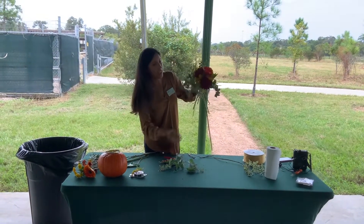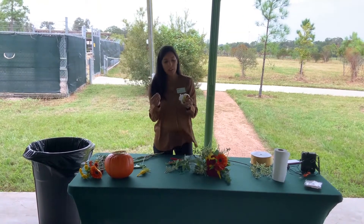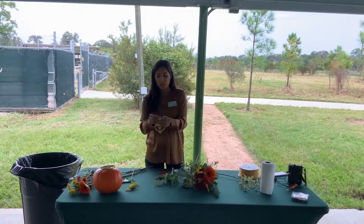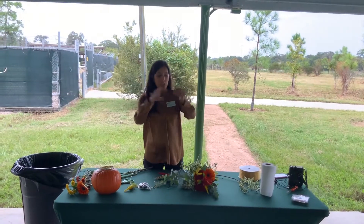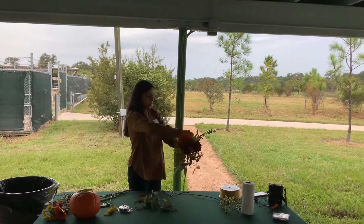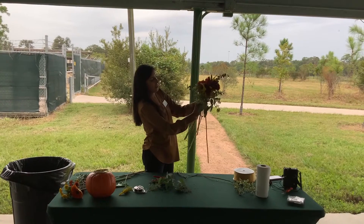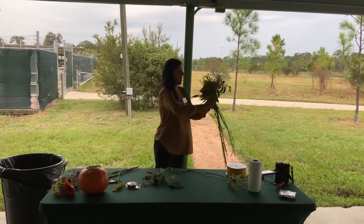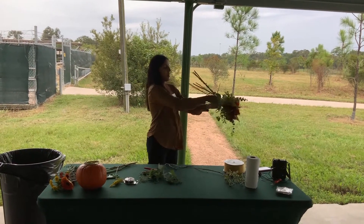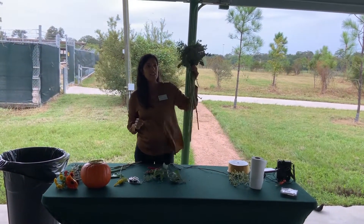The other way is to use wire — this is just floral wire. You can get this at Hobby Lobby, Michael's, Walmart, any of the craft stores. Snap a piece of wire, hold it at the binding point, and wrap very tightly around and around, then twist. Grab both ends and do a fun turning, twisting motion — that just binds and twists the wire there. Now our bouquet is pretty secure.